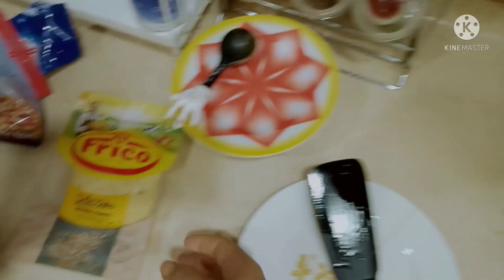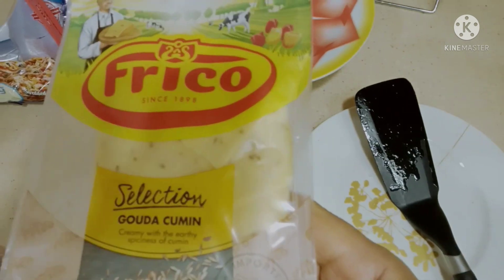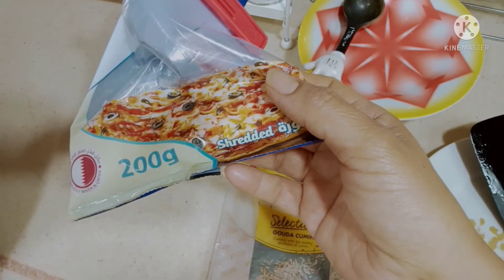Let's see what we need. We need this cheese — because we don't have cheese like the kind you put in a burger, that's why we use this. And then mozzarella cheese — we need that too.